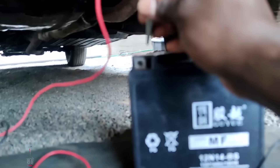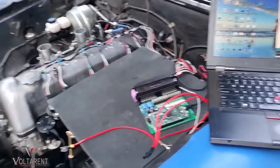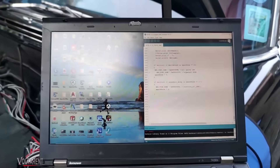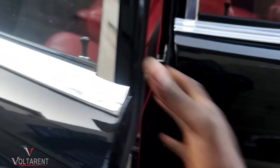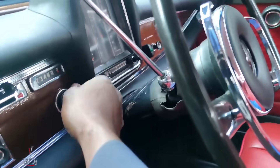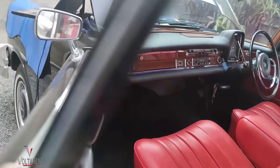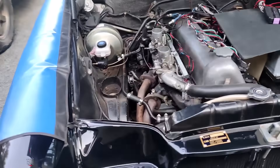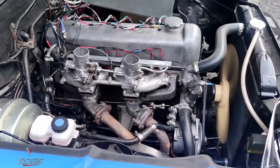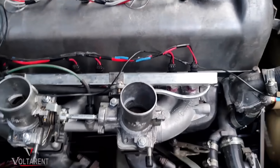The pump needs to be pressurized. On my laptop I need to see some data. Let's start it. Just like that — engine is running, pretty well. No tuning done yet. You can see the dual throttle body. I accelerate.